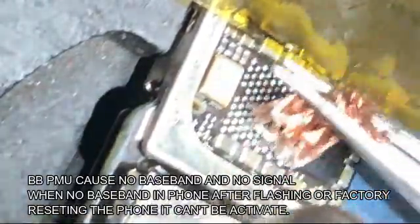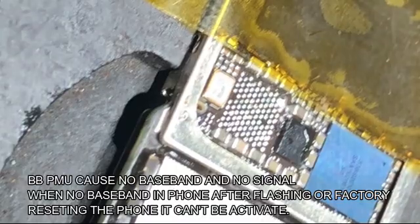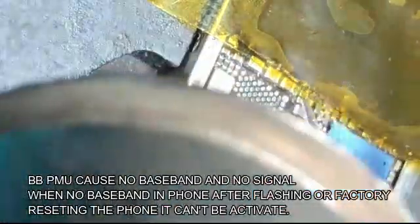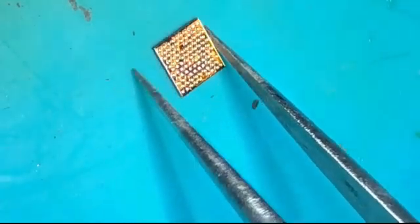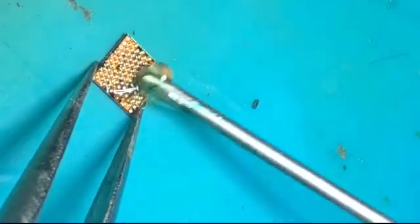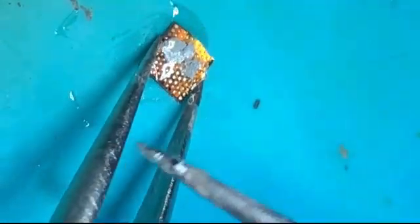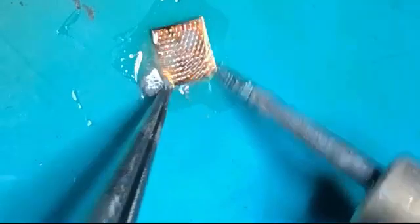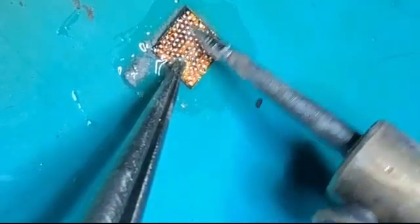Using low temperature paste makes the IC reballing and installing process much easier for beginners. Now the cleaning of the IC pads on the motherboard is finished, and I am going to replace the old solder paste with a new one.